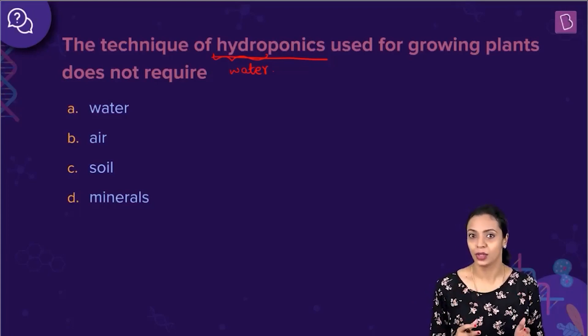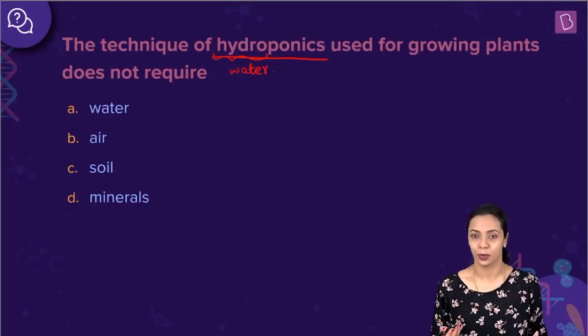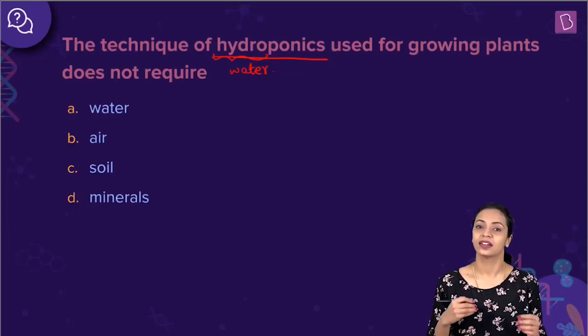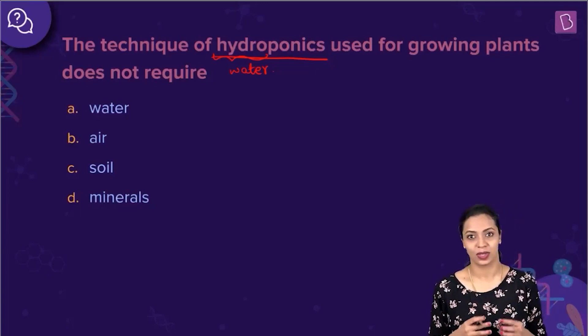So, in the question given to us, we are asked what is not required in hydroponics. The options are water, air, soil, and minerals. Hydroponics is a soilless way of growing plants, so the correct answer to this question is soil.